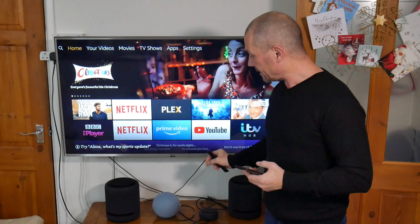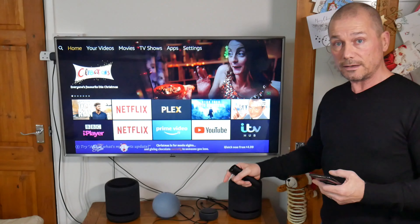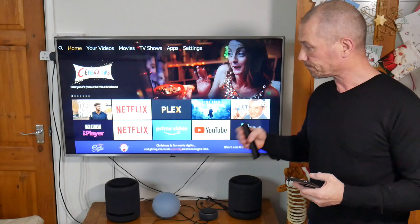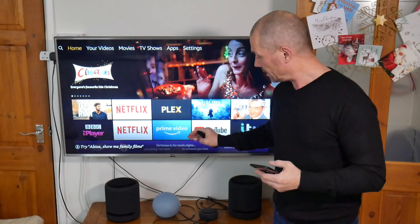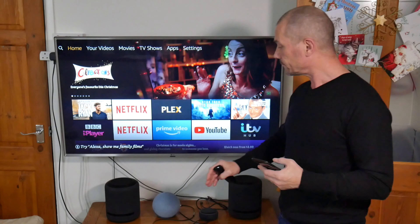You can also connect an Echo 4th Gen and Echo 3rd Gen to your TV via these devices wirelessly. You obviously don't get Dolby Atmos — you will get digital sound, but not Dolby Atmos.